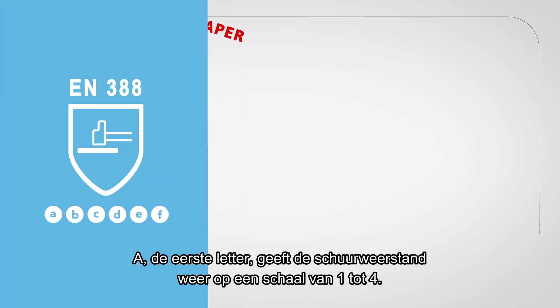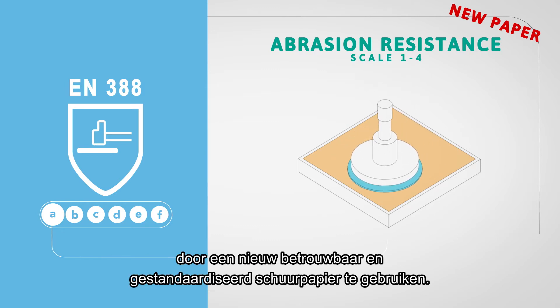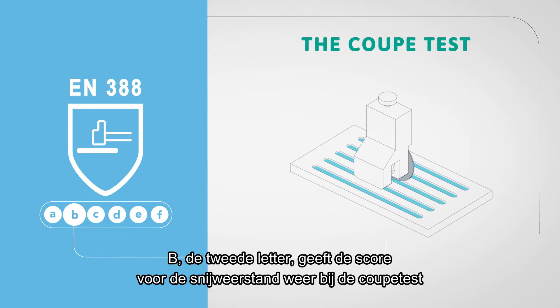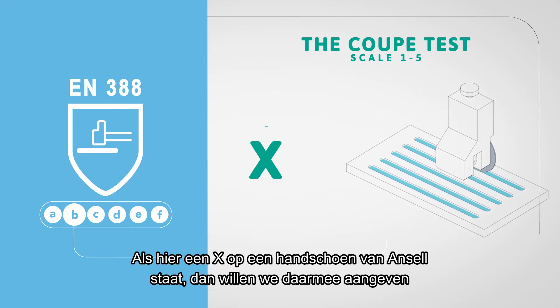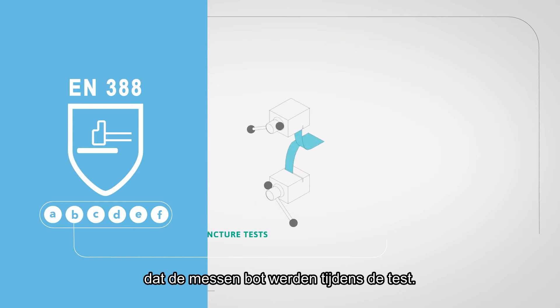The first letter A indicates the abrasion resistance on a scale from 1 to 4. This test has now been improved by using a new reliable and standardised abrasive paper. The second letter B indicates the score of the cut performance using the coupe test, and is indicated on a scale from 1 to 5. If an X would appear here on an Ansell glove, it means that we have chosen to indicate that dulling of the blades occurred during the test.